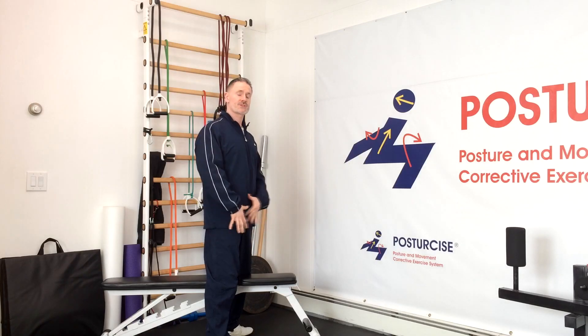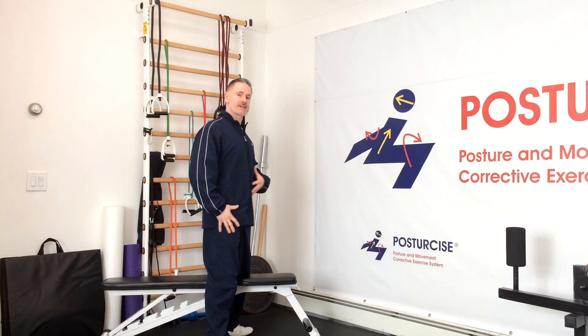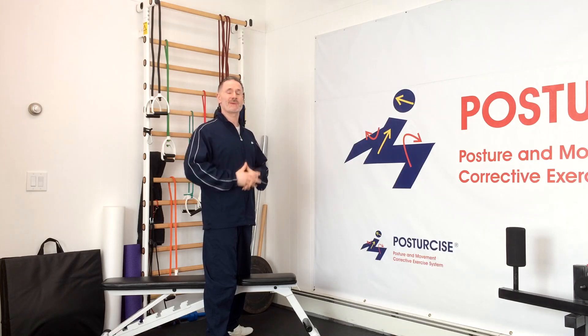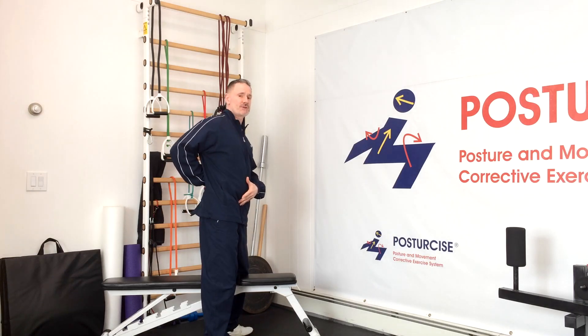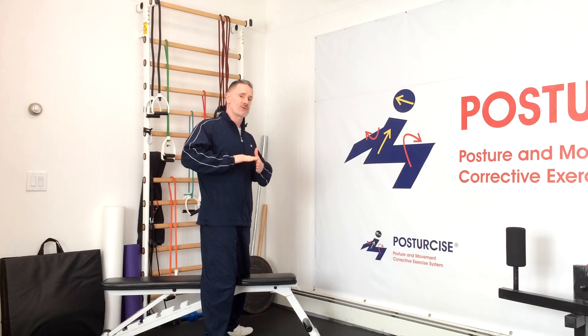The hip flexor muscles, which there are many of, that attach our mid-body to our legs, get a bad rap in spondylolisthesis because many times what we hear about is tight hip flexors and how they pull the pelvis forward and increase the arch of the back, jamming the back portion of our vertebra — our facet joints together — driving the spondylolisthesis vertebra more forward because it increases the arch in the lower back.